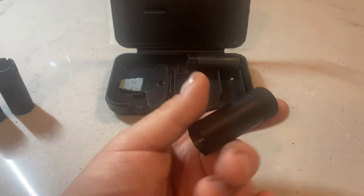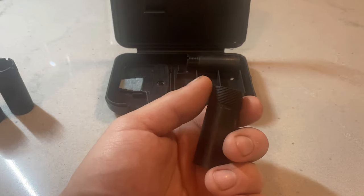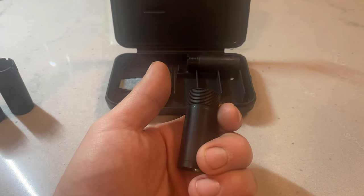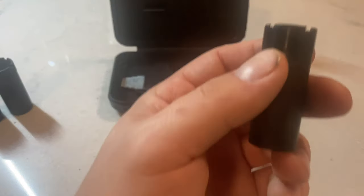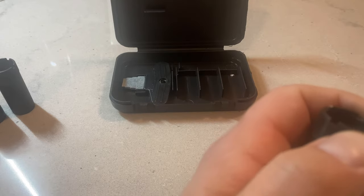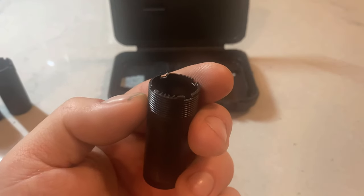According to the owner's manual, you can shoot steel out of this three-notch choke. And our last one will be the improved cylinder, which has four notches.